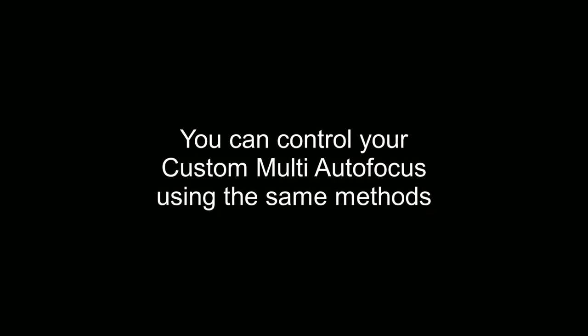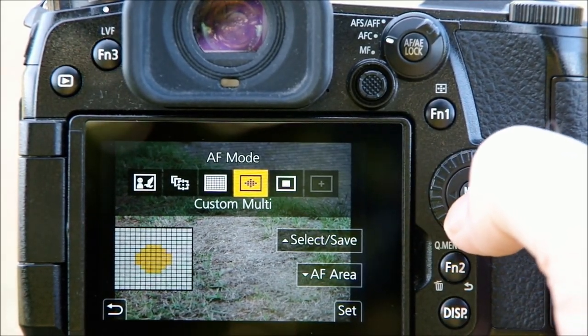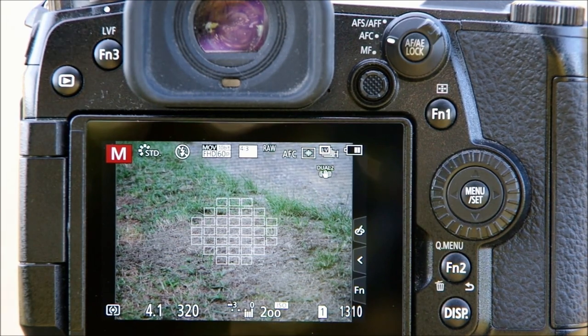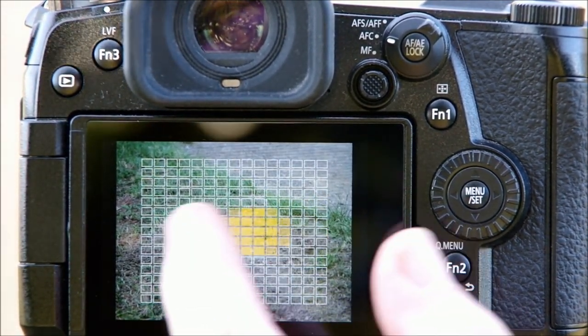Finally, you can also use these same methods for the custom multi autofocus area mode. You can easily increase or reduce the number of focus points and move them around for even greater control over your focus area.